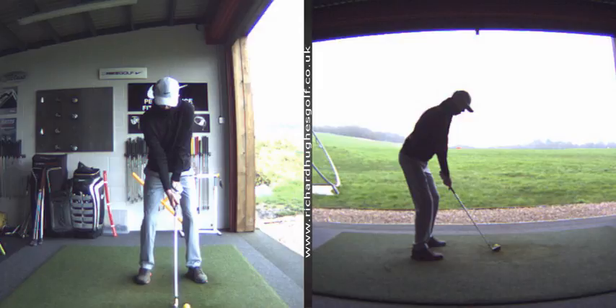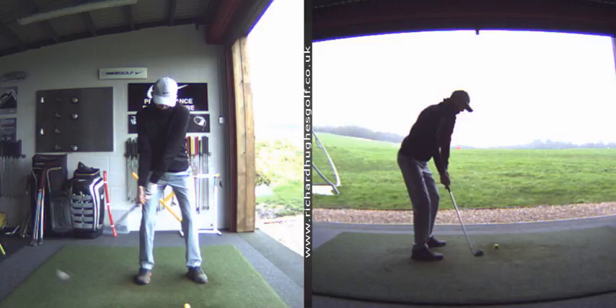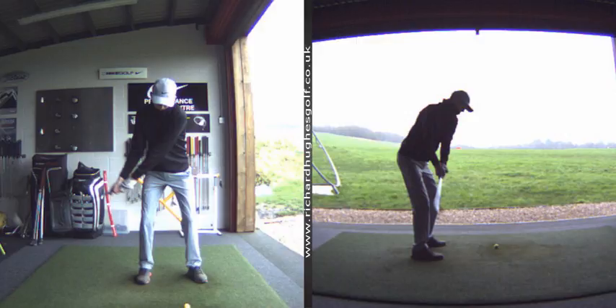Lewis, hi mate. Just wanted to get these swings over to you from earlier on this morning. Really good progress so far on your new swing stuff that we've done since the back end of the summer last year — September, October when we first met. You're now starting to deliver the club on a much more reliable path. You want to hit a soft draw and you're starting to deliver the club on a much better path, sort of four or five degrees inside out to the right.